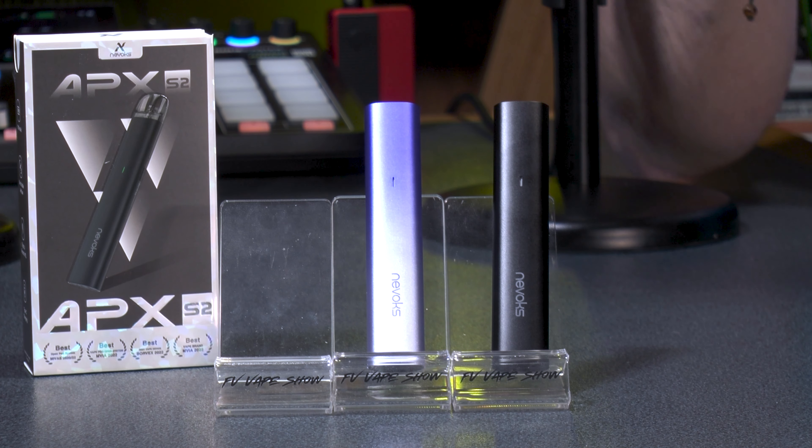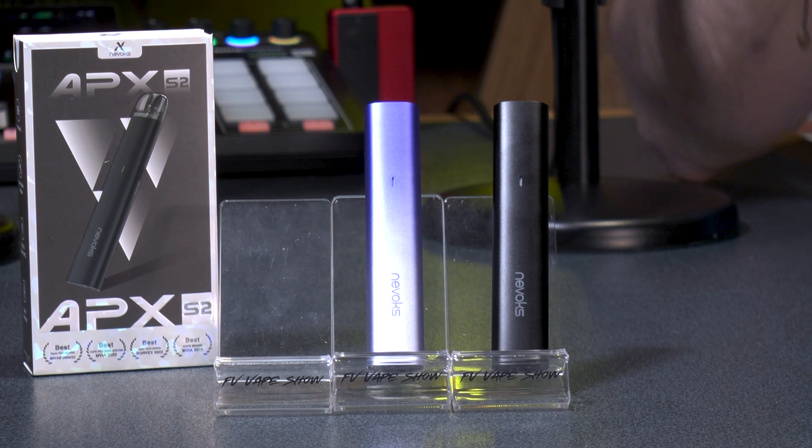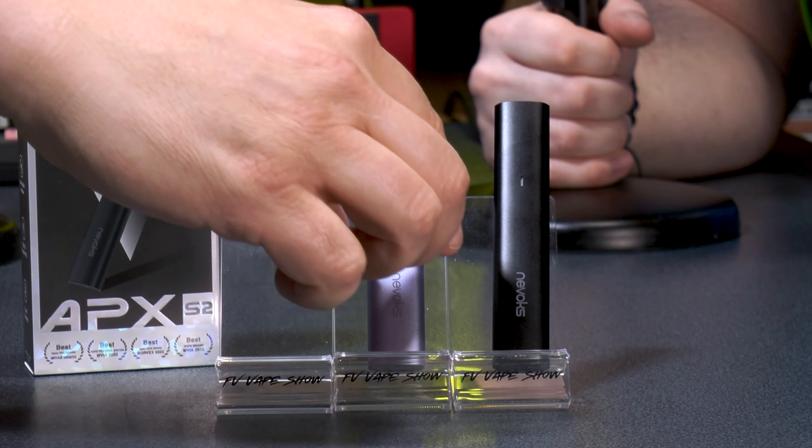On the 0.8 ohm Apex S1 pod, you can get away with a 70/30 e-liquid if you allow the coil to cool between draws, but realistically 65/35 and 50/50 blends are the ideal range. It produces a nice warm vape, well-suited to nic salts, and delivers full, big flavor. One host wants to swap over to try the purple-colored device.